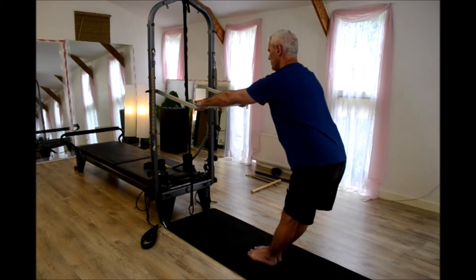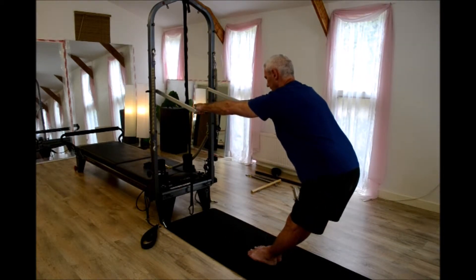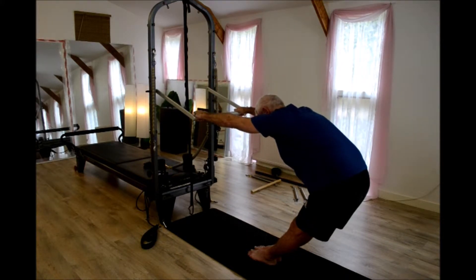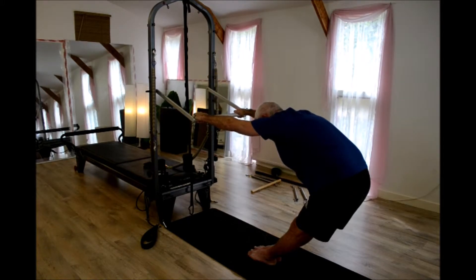I've hinged back, and I'm trying to create as much distance between the heels of my hand and my tailbone as I can, keeping my legs straight. You'll feel a pull in particular on your arms, your upper back, your shoulders, your scapula. But mainly, the focus is on the lower back.